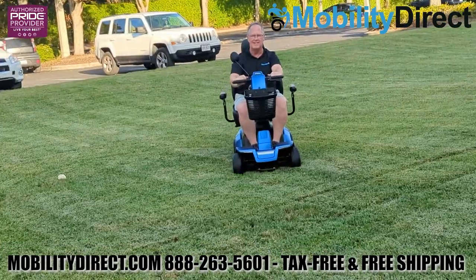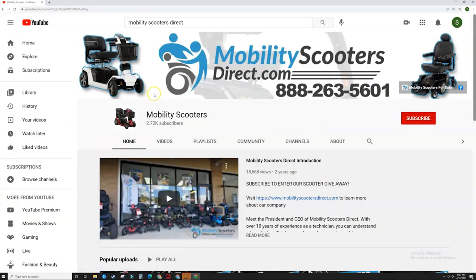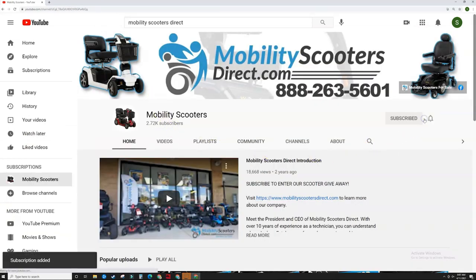If you have any questions about this scooter, visit our website, Mobility Direct. If you like this video, make sure to like it. Drop a question in the comment section below and subscribe to our YouTube channel to get notified when new videos come out just like it. Thank you for watching — have a great day.